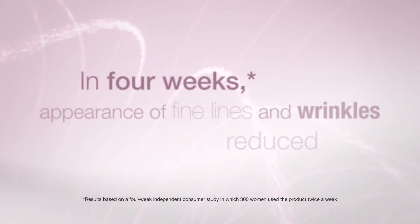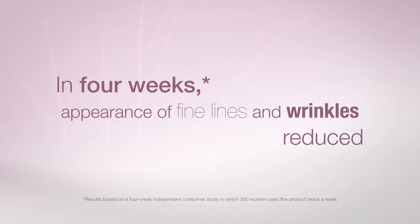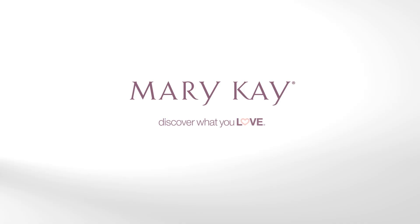With continued use, in four weeks the appearance of fine lines and wrinkles is reduced. Complement your TimeWise Repair regimen with the ultimate beauty boost. Contact your Mary Kay Independent Beauty Consultant today.